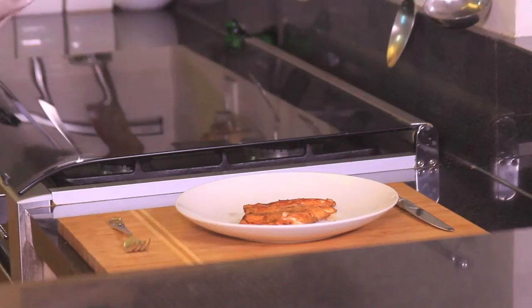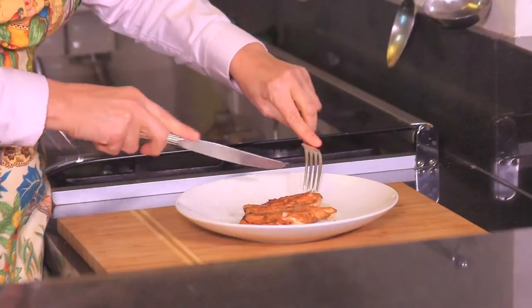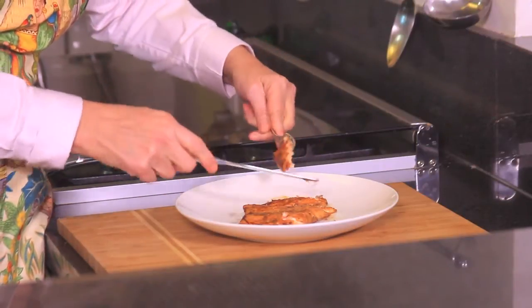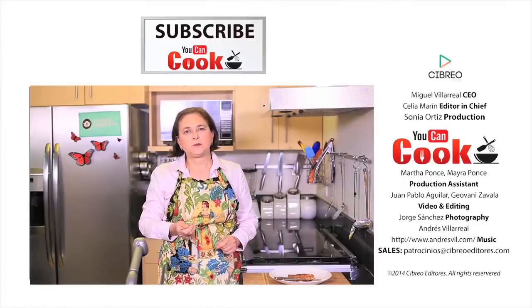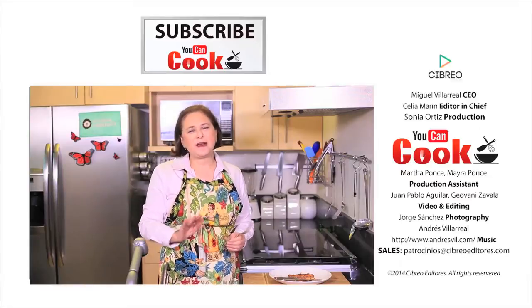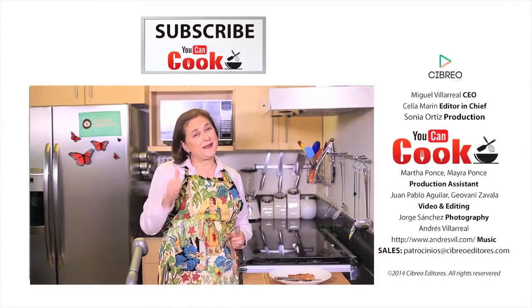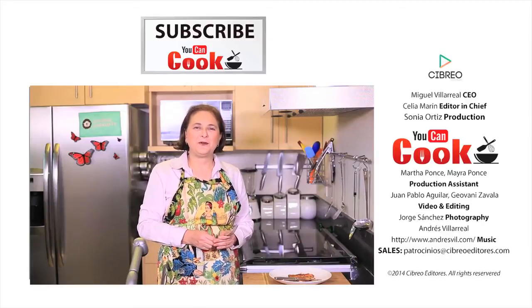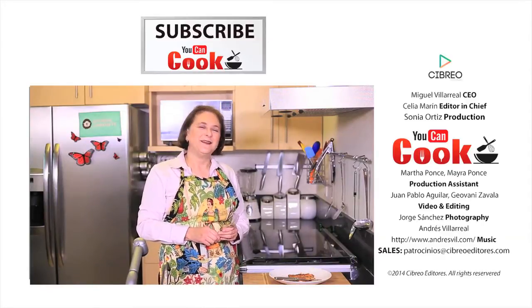See how easy it is to make the salmon in honey mustard sauce? Let me try it. Definitely, the flavor of salmon with honey and mustard is incredible. If you like it, give us a like. Make sure you subscribe to YouCanCook, where we publish five new recipes per week. See you next time.